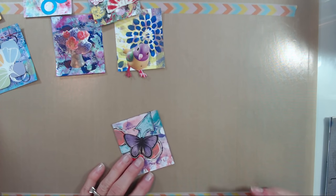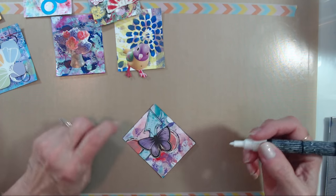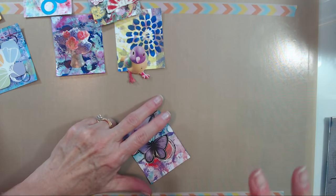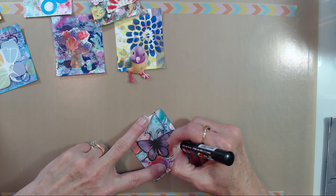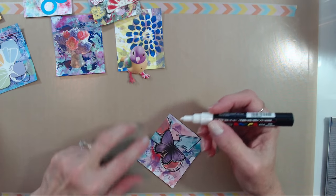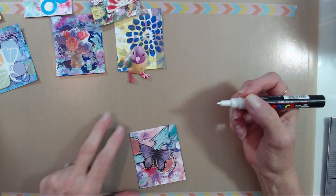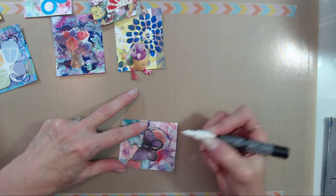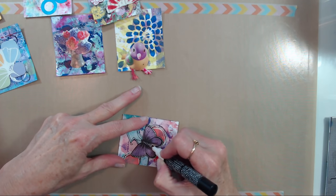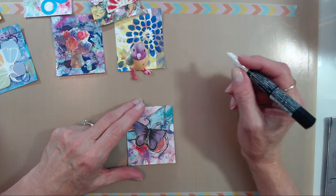Happy Thursday! I'm so out of sync I don't even know what day of the week it is. I'm going to put some little dots on my butterfly so he can stand out a little bit more. Actually I think instead of dots I might do some little lines on his body.